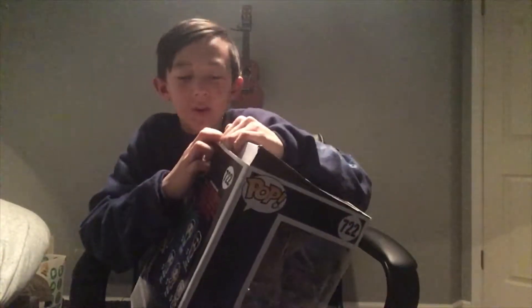Sorry for the lighting, guys. I know I've been apologizing for the bad lighting every video, but I plan to change it. I want a ring light for Christmas, and if I don't get it, I'll probably just save up my own money and buy it. So I don't have to bear this for much longer.